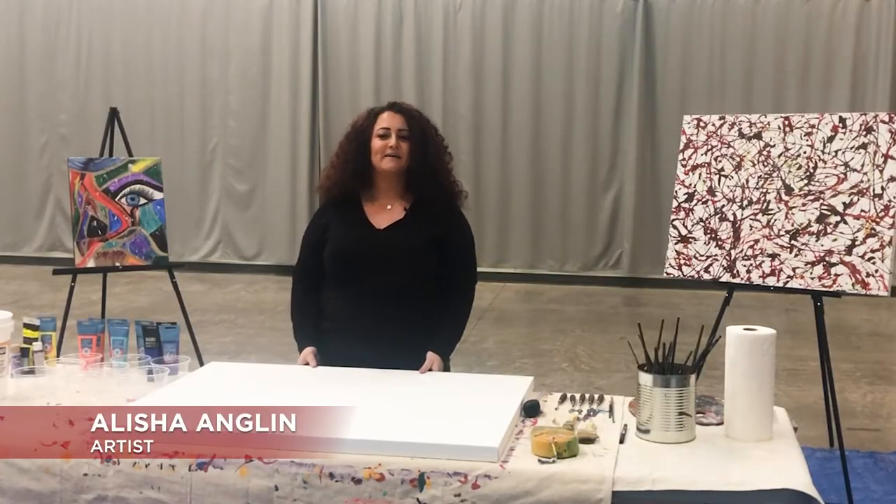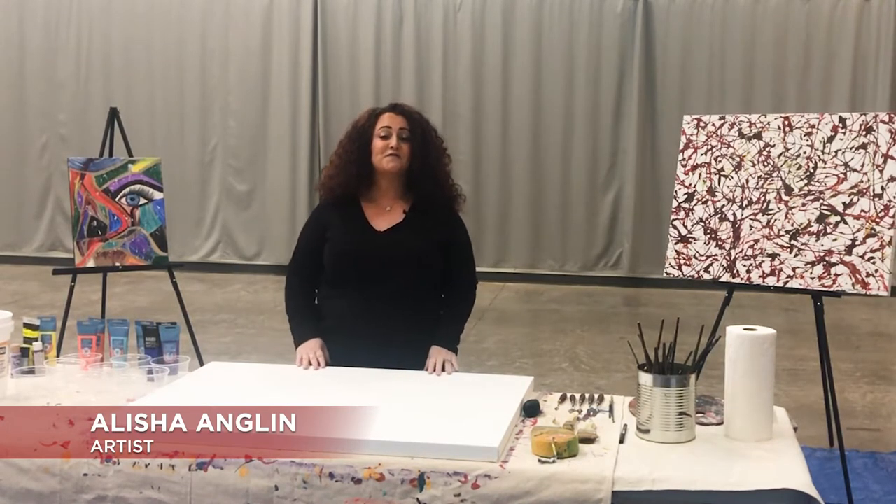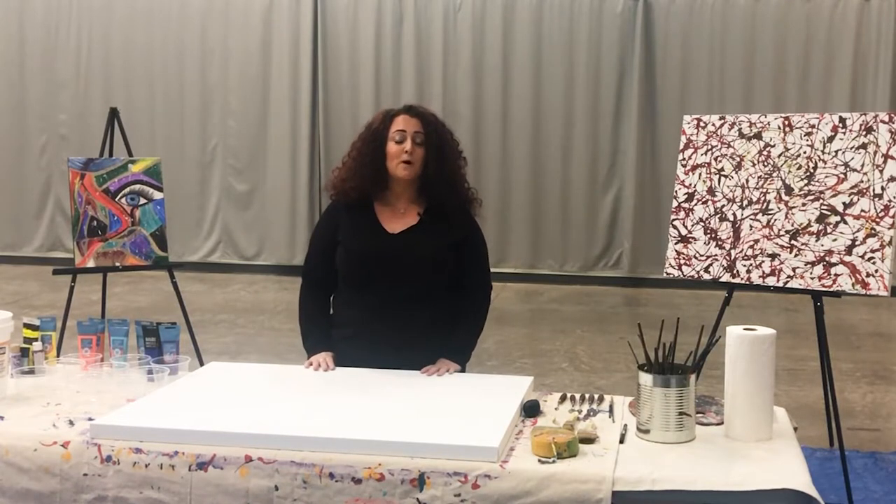Hi everyone, I'm Alicia Anglin and welcome to my master class. Today we're here at Madison Center for the Arts. First, a little bit about myself: I'm originally from Long Island, New York, and I moved out here to Phoenix about twelve years ago and I've been here ever since.